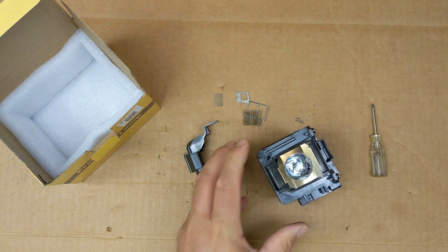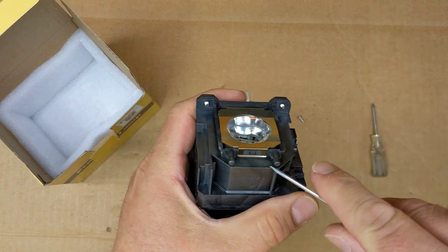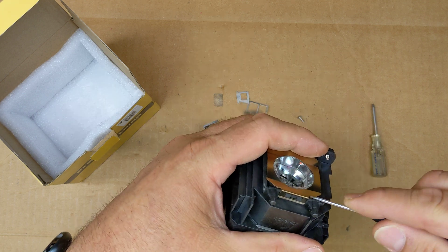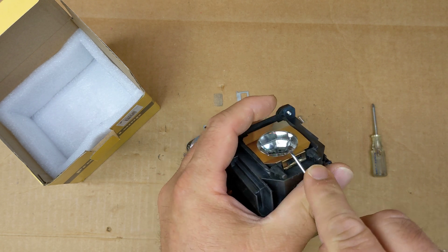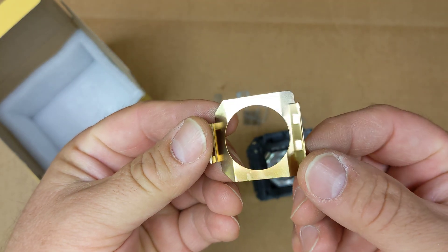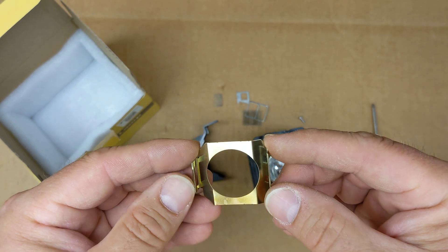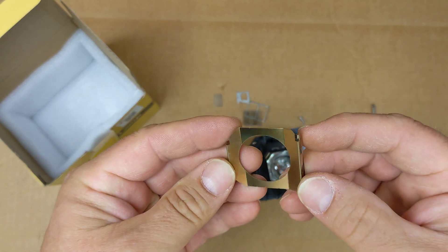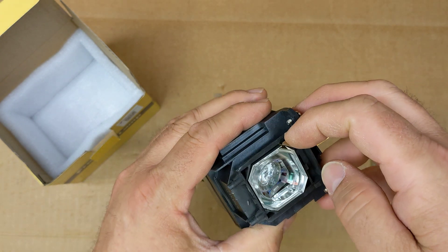Let me pop this ring off next. You can definitely see the burning that took place. This thing was extremely hot when we turned the projector off and it took a long time to cool down. You can see it's even singed this metal.